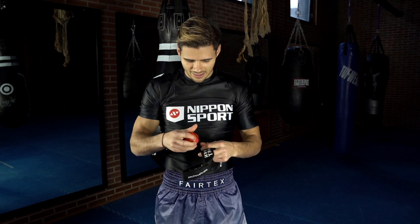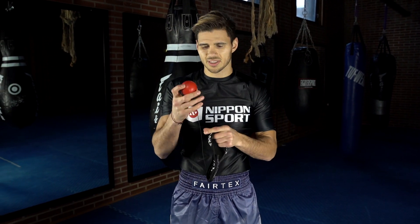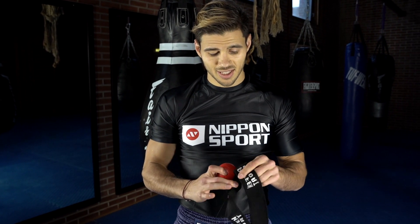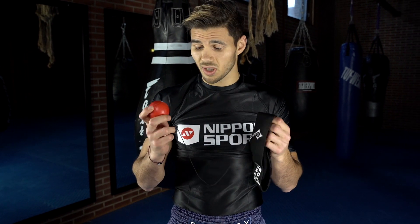You can get it in different sizes, and of course the bigger the size, the easier it's going to be to hit. This is one of the smaller ones. So yes, very, very playful and fun tool to work with.